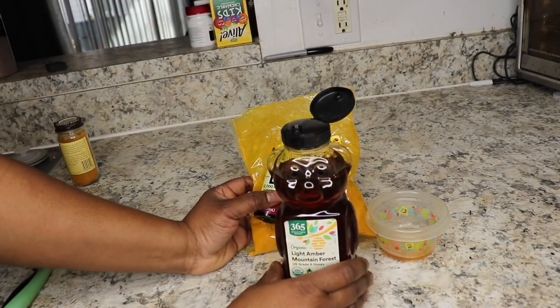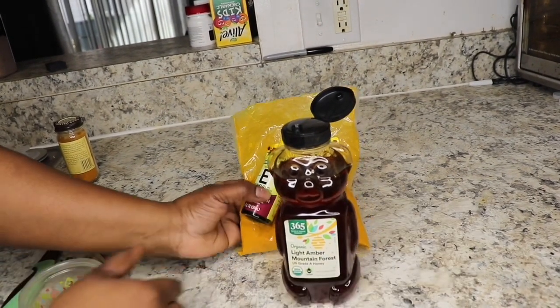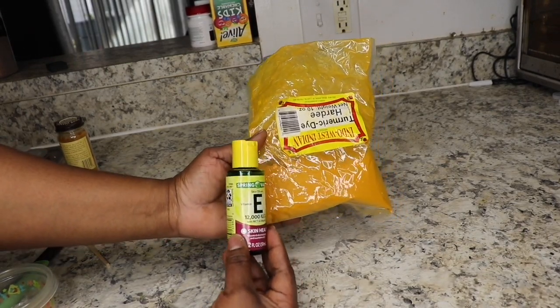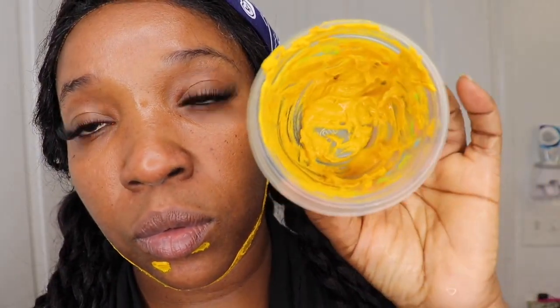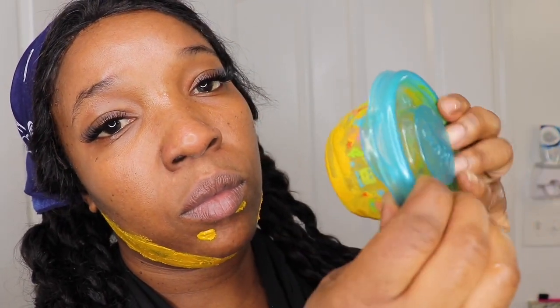You can also use this mixture under your eyes if you have dark circles, and around your neck. Honey is optional. I only use the vitamin E with the turmeric in between applications. I use mine consistently three times per week. With the toothpaste and turmeric paste — that's what really helped me get rid of all those dark marks — but do not use the toothpaste and turmeric under your eyes or on your cheeks; only use it on the areas I mentioned.